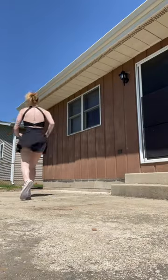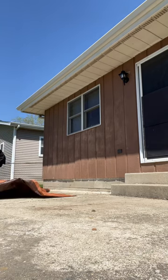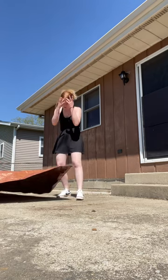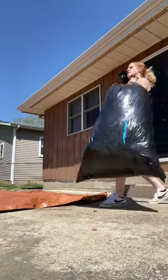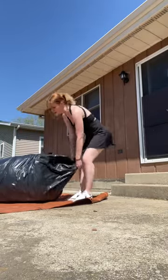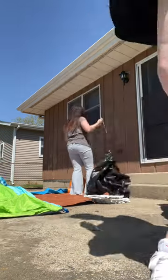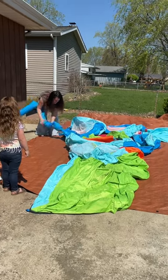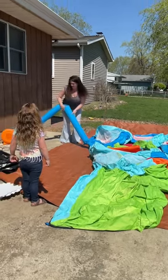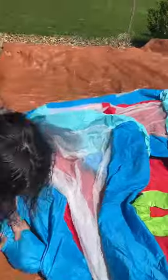We're going to get the bounce house set up. Hopefully it's just water on me — I should have done this before I changed. My six siblings and I all went in on a bounce house because we use it for every birthday party and family get-together. I thought, how hard can it be? The boys do it. Let's blow her up and see what happens. What the frick is happening? I got your whole struggle on camera.